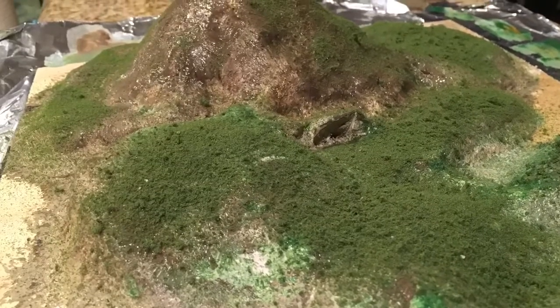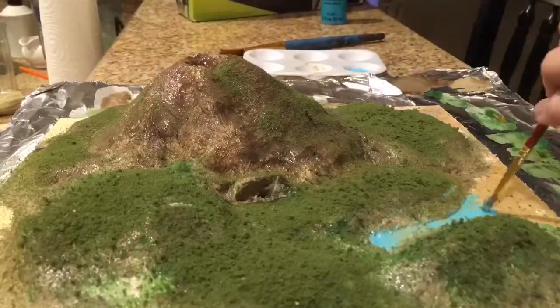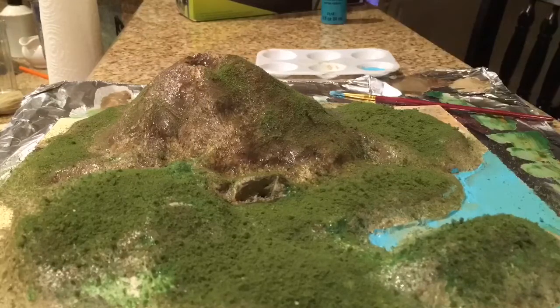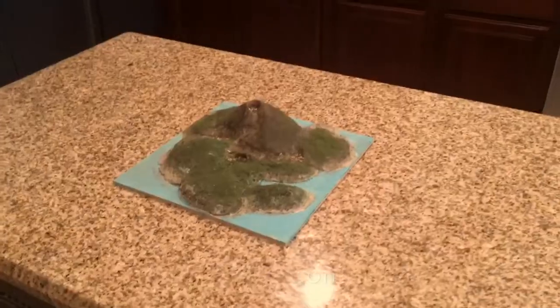Next get some blue acrylic paint — this is going to be for the ocean. Just be careful not to get it on the island. I also added a couple of fake rocks in certain places to give it more realism.